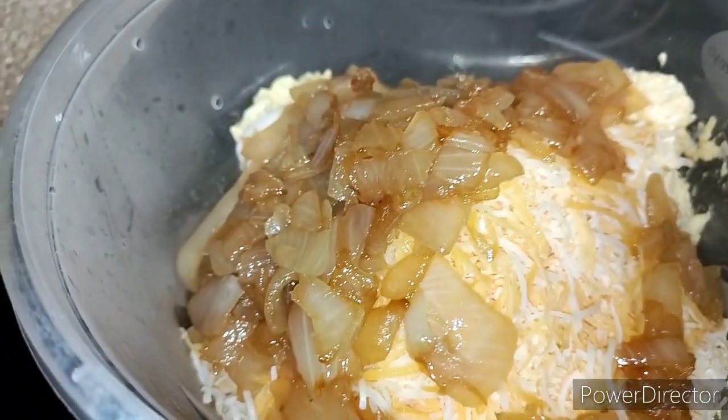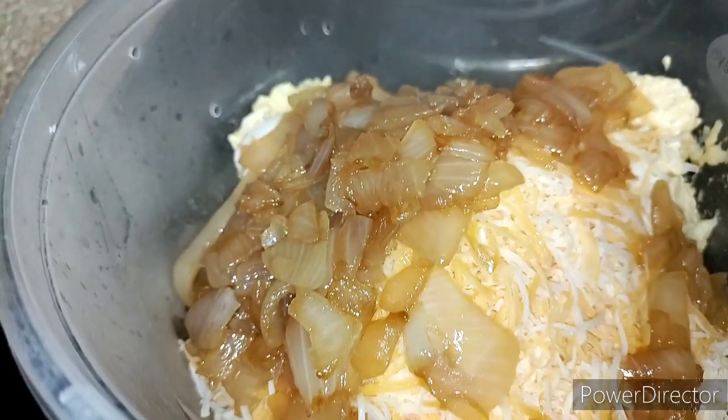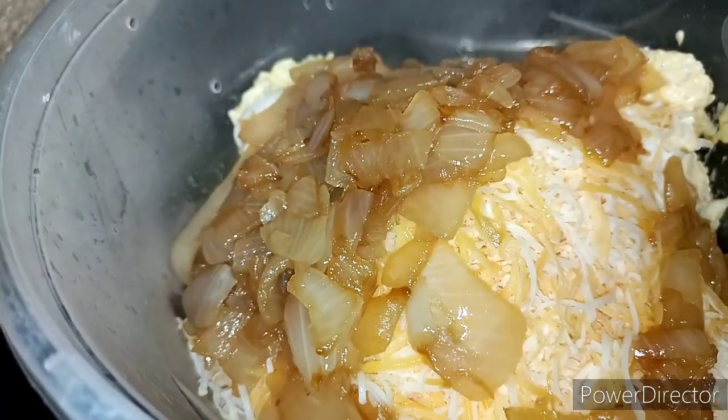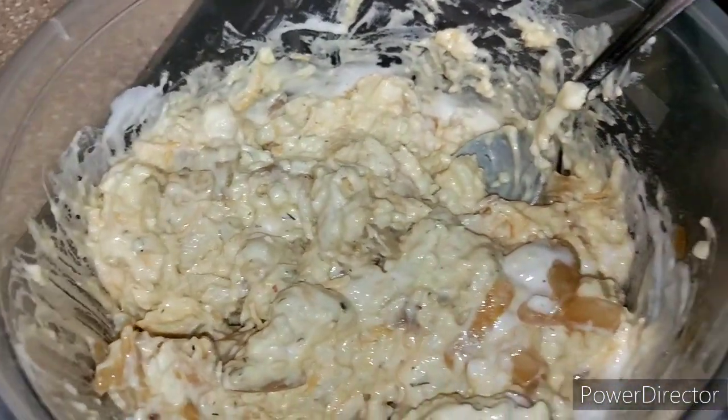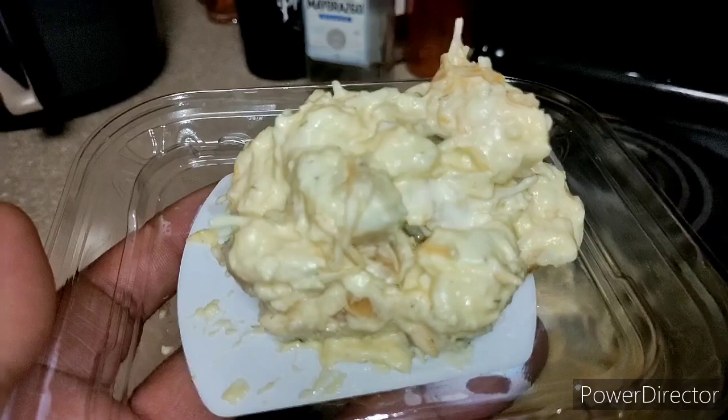I'm gonna go ahead and mix it up. I don't have a cameraman so bear with me — I'll mix it up and get right back with you guys. All right guys, I went ahead and mixed it up. You see the finished product, see how it looks now.